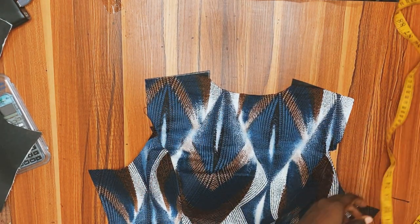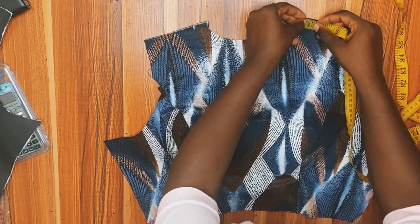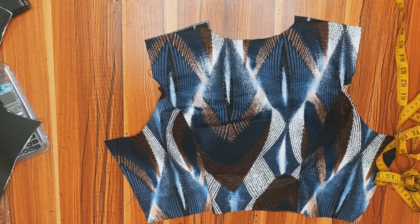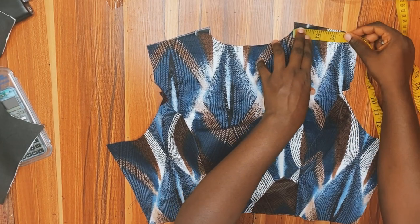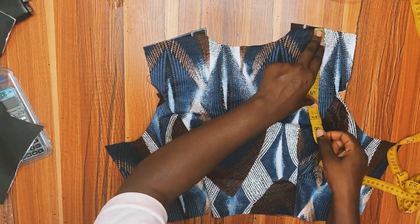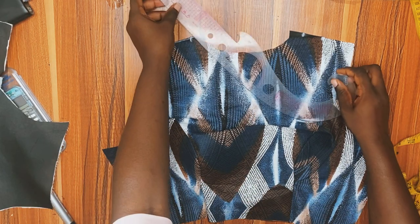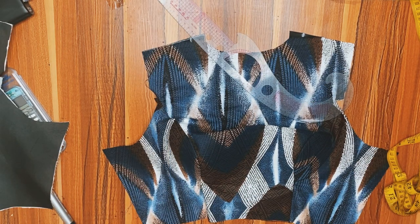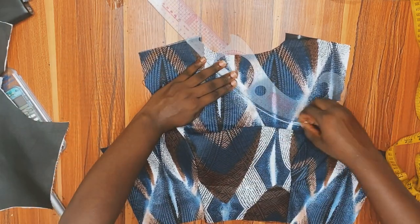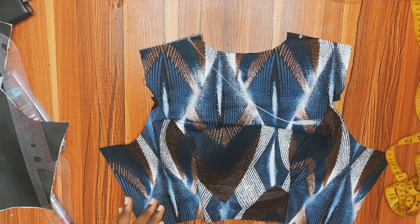This is the part I've been waiting for — bring out your artistic skills! On the shoulder line I'm going to go in by one inch, and on the other area I'll go in by one inch as well. Then I'm going to take the midpoint of the other shoulder, which is 2.5 inches, and come down from that midpoint to 6.5 inches. This is how we're going to make our magic happen — connect from that shoulder to this point.